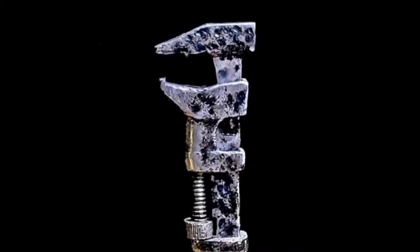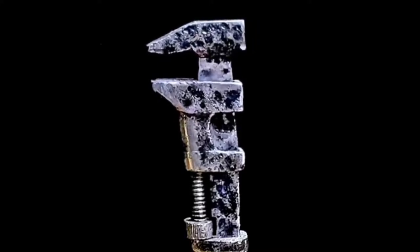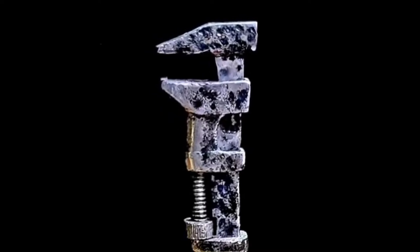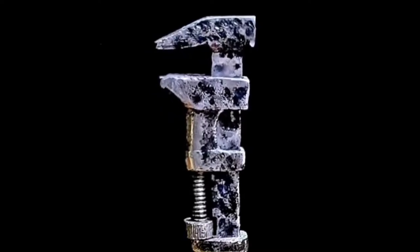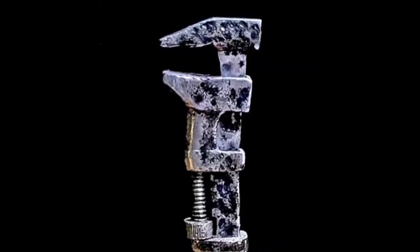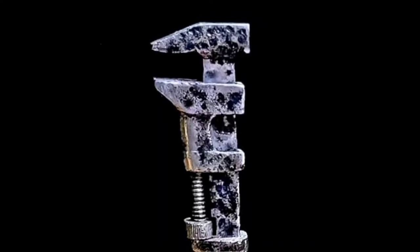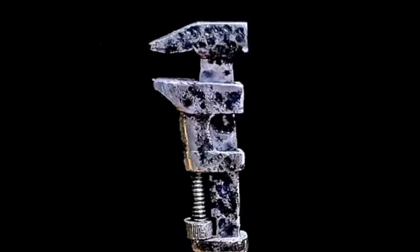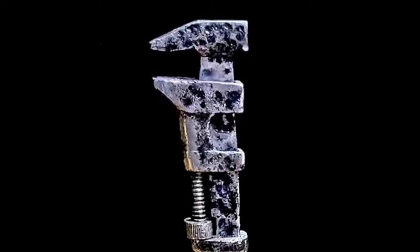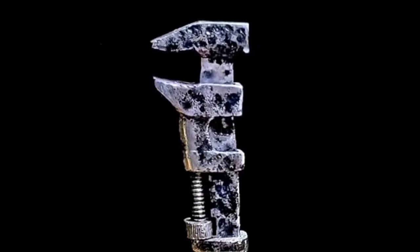Hello everybody and welcome back to the channel. Nice to see you again. Today John Fix and I are pretty excited. We found three nice Pexto tools to add to our collection. We are going to take all three tools and refinish them today to get them looking sharp, and then we are going to build a display for Pexto. Let's get down to the shop and see what's going on.